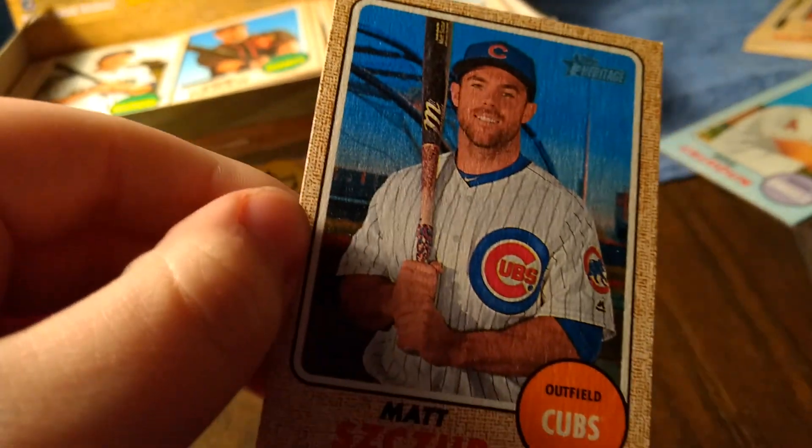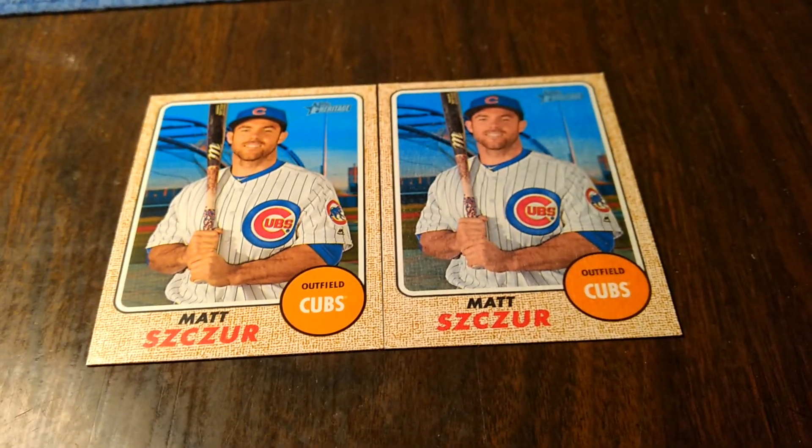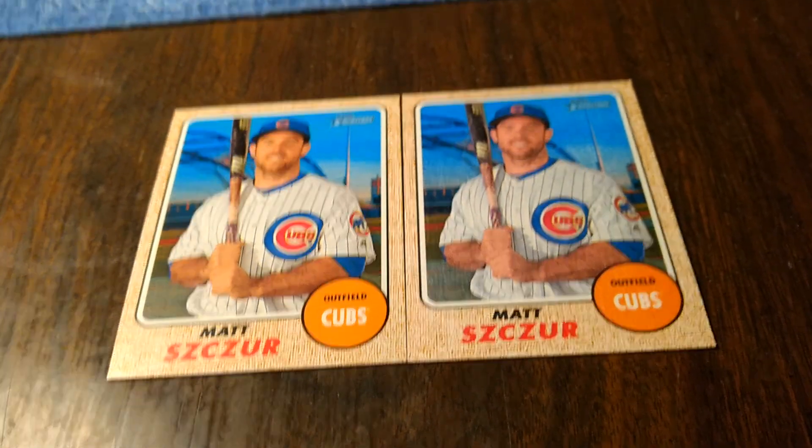Just look at cardboard connections. Hope I helped you if you pull one in the future. Have a nice one. Go Cubs, go!